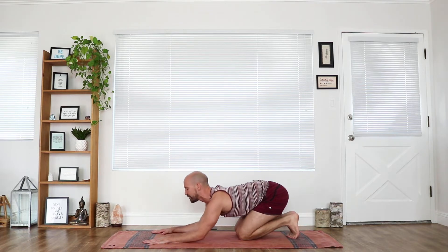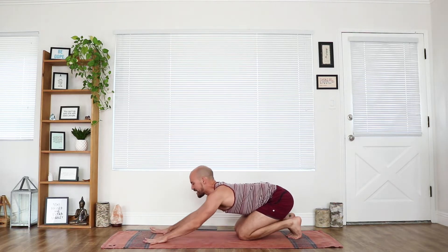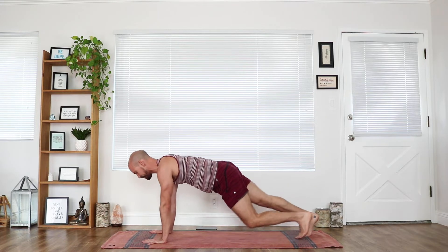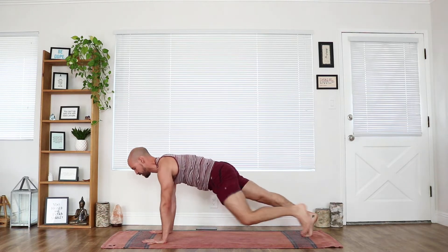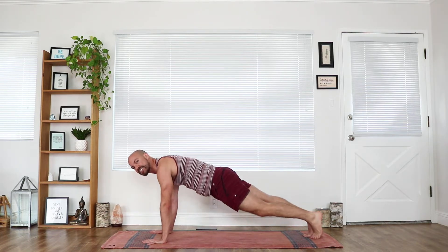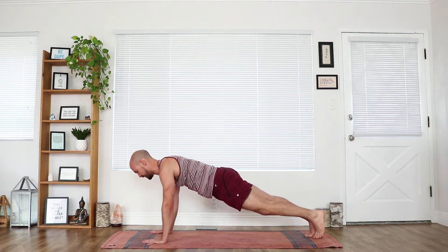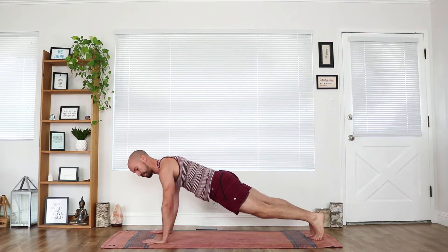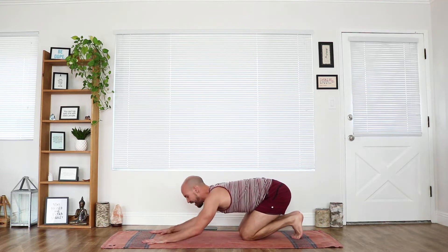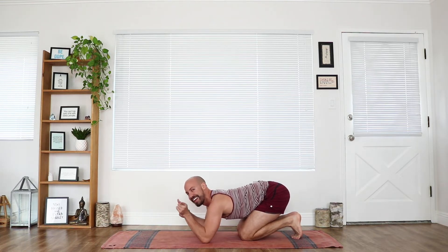Beautiful. Bring it down, relax. Squeeze the wrists. Set it up. If you don't like that 'ha' sound, it's really effective — you can do a strong blow out through the mouth. Beautiful. Bring it down, relax. Keep breathing. Set the hands up. Last one — here we go. Tight thighs. Press the fingers down into the mat, don't put so much weight into the wrists. Really activate your hands — that helps take the weight out of the wrists. Keep breathing. And bring it down. That was it. Beautiful. Shake it out. Awesome.